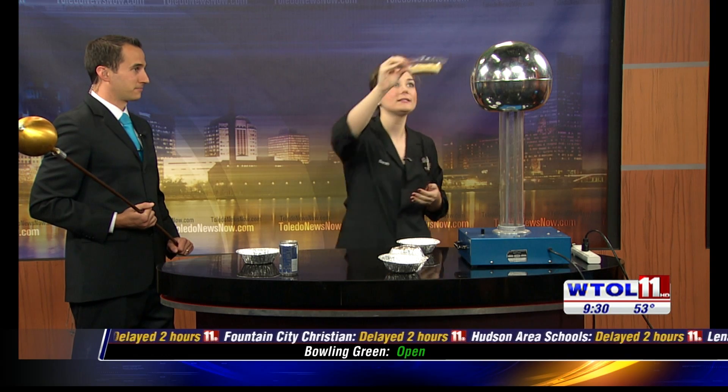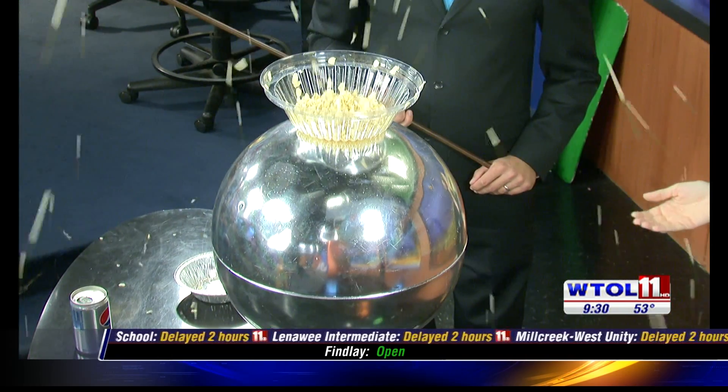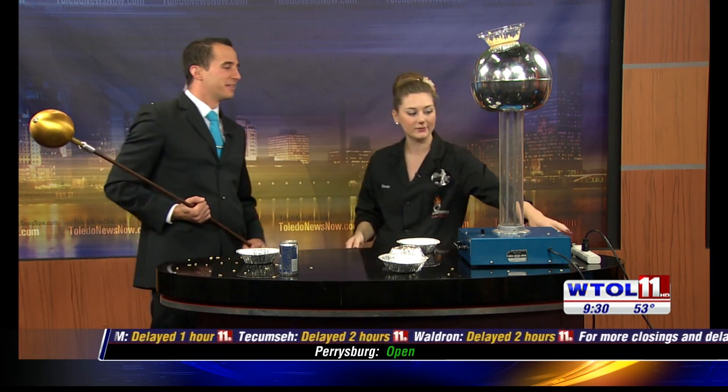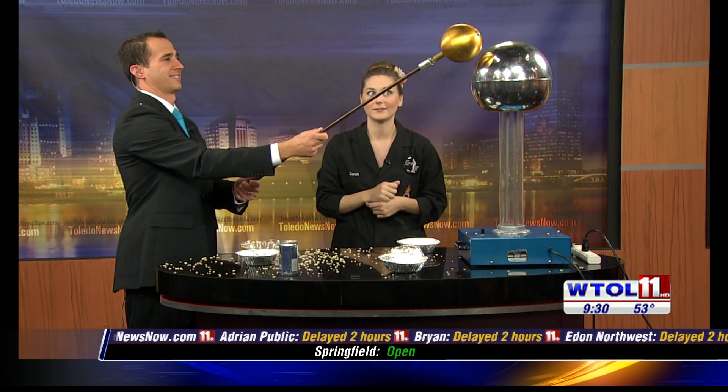My big finale is a pan full of Rice Krispies. Do you think they're going to be opposites or the same? I think they're going to be opposites. Well, let's see — let's put those up there and turn our machine on one more time. You can see they actually have the same charge, and it's so strong that it actually repels them away from each other! Go ahead and discharge it so we don't get a shock.